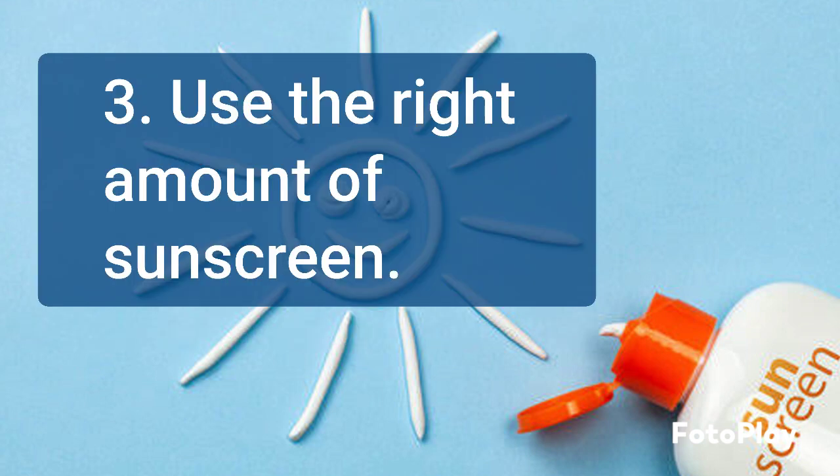Use about 1 ounce, or a shot glass full, of sunscreen for the whole body. Use a nickel-size amount for the face, neck, and ears.